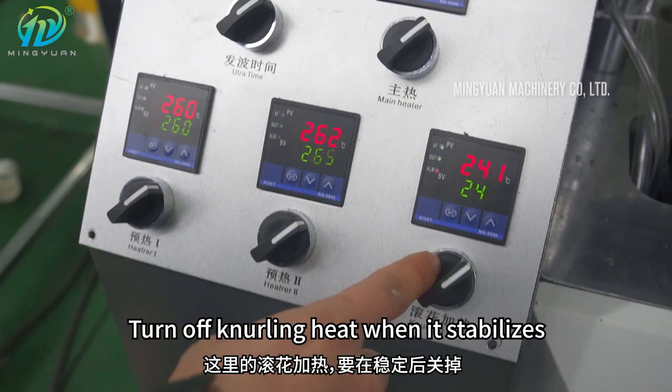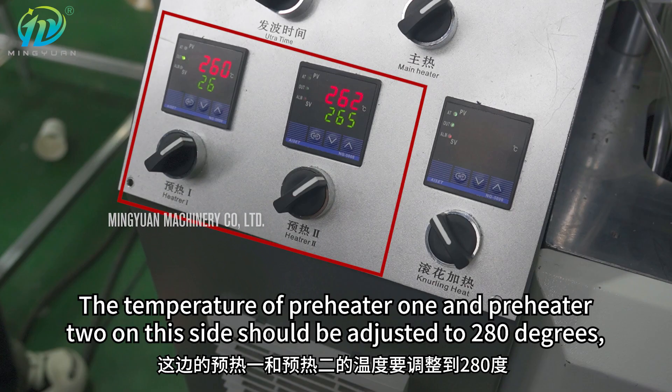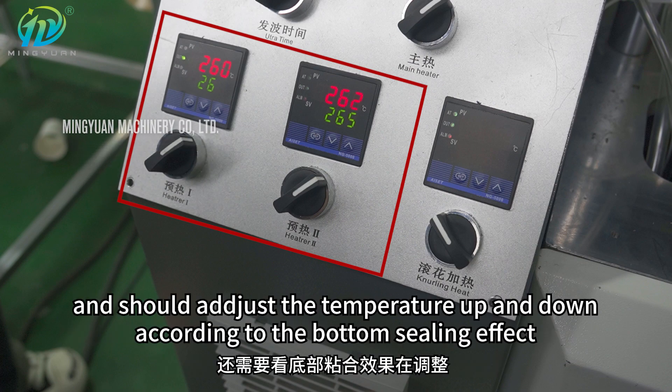Turn off knurling heat when it stabilizes. The temperature of preheater 1 and preheater 2 on this side should be adjusted to 280 degrees, and should be adjusted up and down according to the bottom sealing effect.